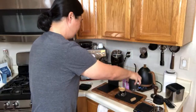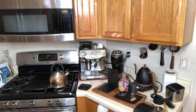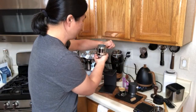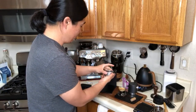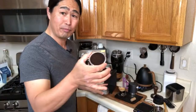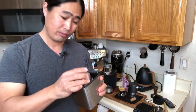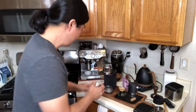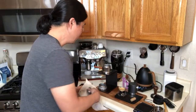The water chamber is empty, so I'm just going to toss it in the sink. Next I'll take out the portafilter — be careful, it's pretty hot. The coffee puck is nice and dry. Clean-up is so easy — you just knock it in. I really like it.